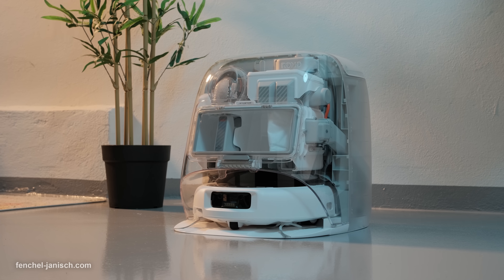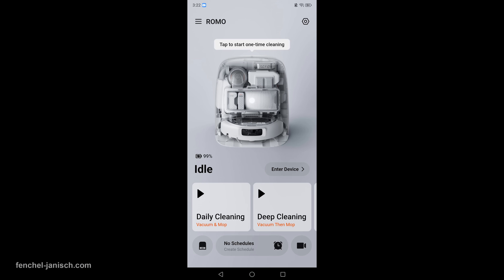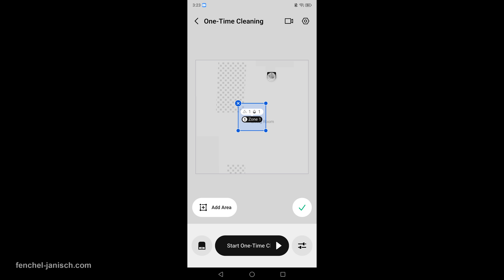Setup is simple. You place the base station where power cables reach comfortably, fill fresh water, connect the power and walk through the app to join wi-fi and map the space. The first mapping run is quick and accurate, and you can name rooms.